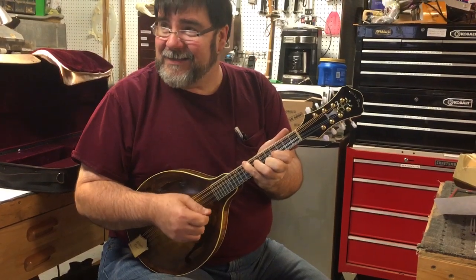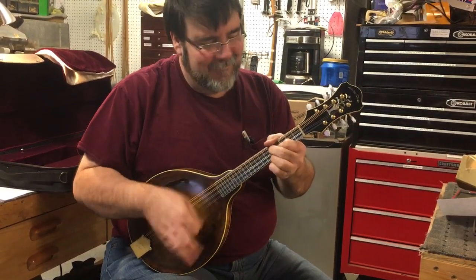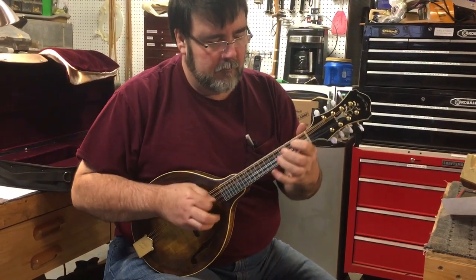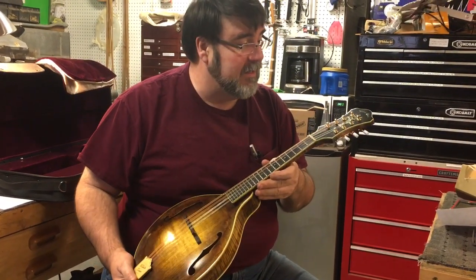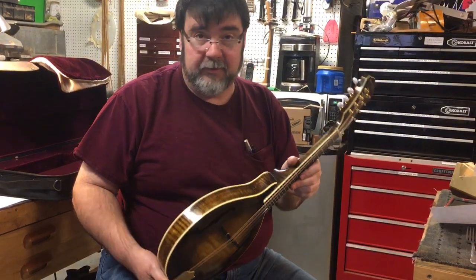The road is rocky and I got a sinus infection. Certainly is easy to play. It has a lot of nice punch and volume, particularly for an A model.